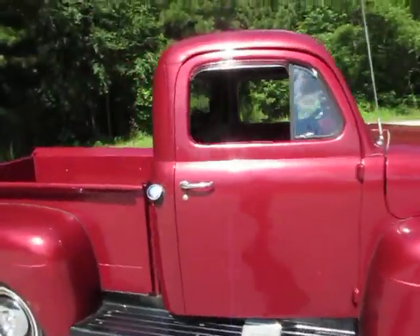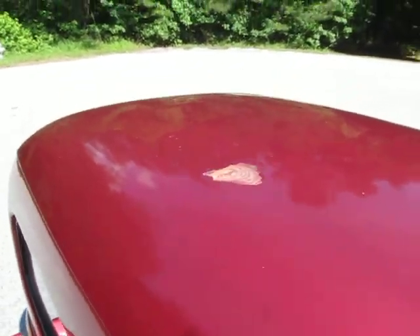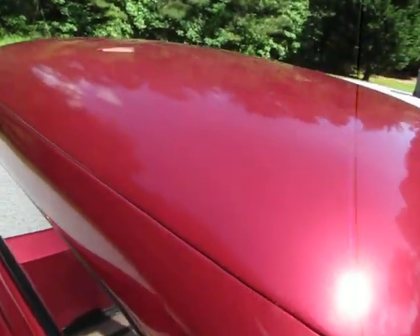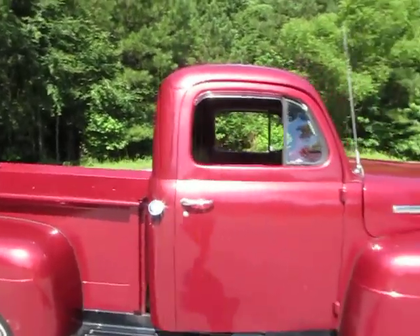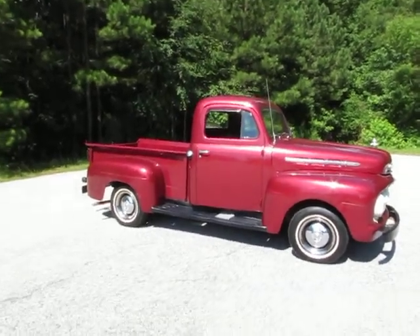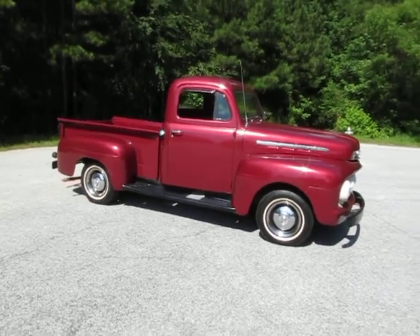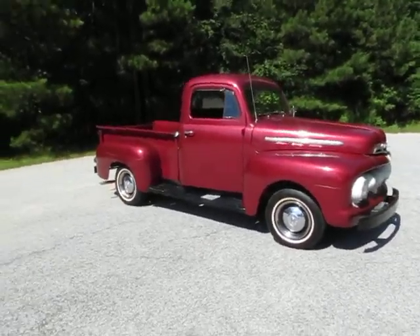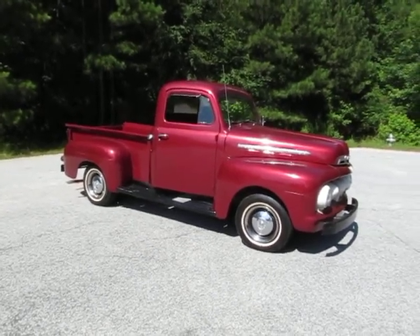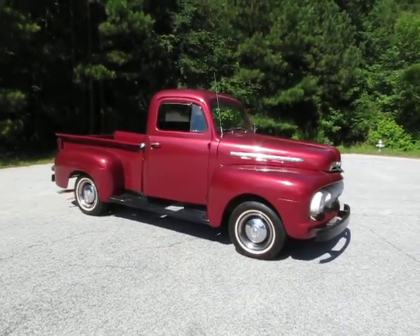One other quick thing: it does have a little spot where it got a paint pop on the top, but the top is nice and straight. A good body guy and paint guy could go around for under $1,000 and probably do all the touch-ups, buff the truck out, and make it look good — maybe $500 to $600 to fix those few little spots. Or if you want to go all the way with it, spend $2,000 to $3,000, blast it down, fix a couple of the little rusty spots, do a color match, and put a fresh paint job on it.